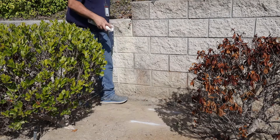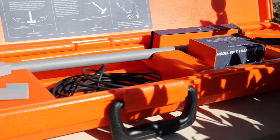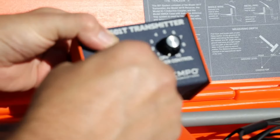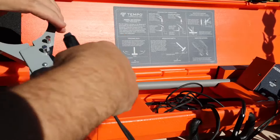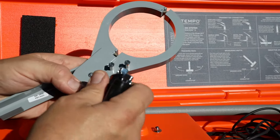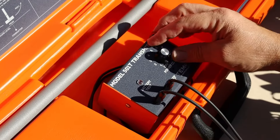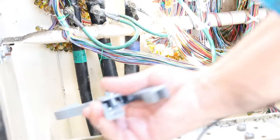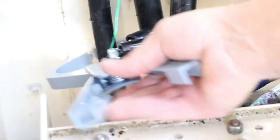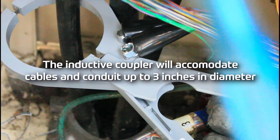The depth of the wire will be the distance between the two points marked on the ground. The Model 501's inductive coupler induces a tracking tone onto a wire without establishing metallic contact or disconnecting the wire. Connect the transmitter leads to the two posts on the face of the coupler and set the transmitter to a level of five or six to start. Open the clamp and place it around the object to be located, ensuring the middle contacts of the clamp are touching when closed. The inductive coupler will accommodate cables and conduit up to three inches in diameter.